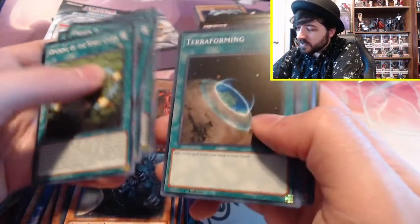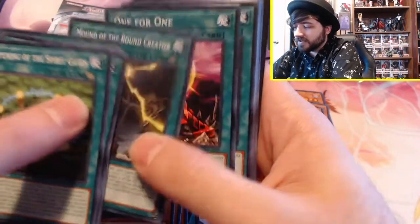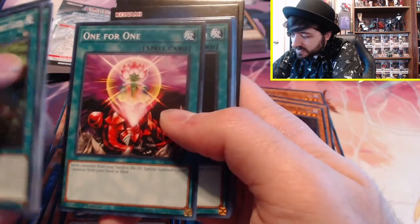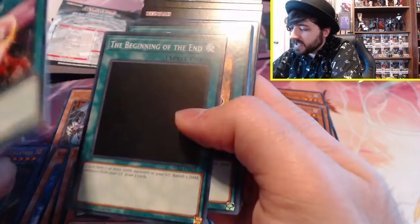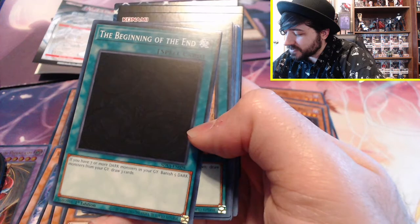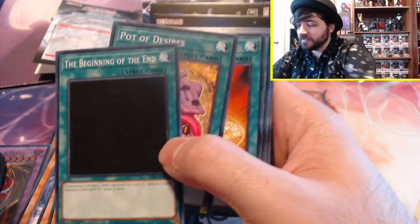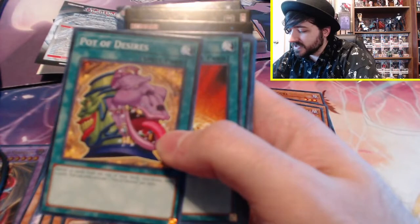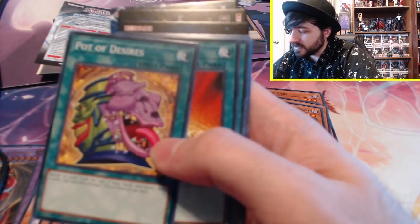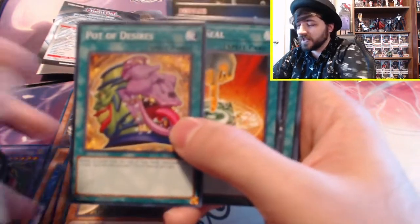The Beginning of the End — this card is just basically black. If you have seven or more Dark monsters in your graveyard, banish five monsters from your graveyard and draw three cards. This doesn't seem to synergize well with Rainbow Dark Dragon, but we'll see. Pot of Desires: banish ten cards from the top of your deck face-down, draw two cards. You can only activate one Pot of Desires per turn. I wonder if this card's limited. I mean, at a certain point if you played multiples, you'd run out of cards. Owner Seal: return control of all monsters on the field to their owners. Field Barrier: field spells on the field cannot be destroyed and neither player can activate a new field spell.